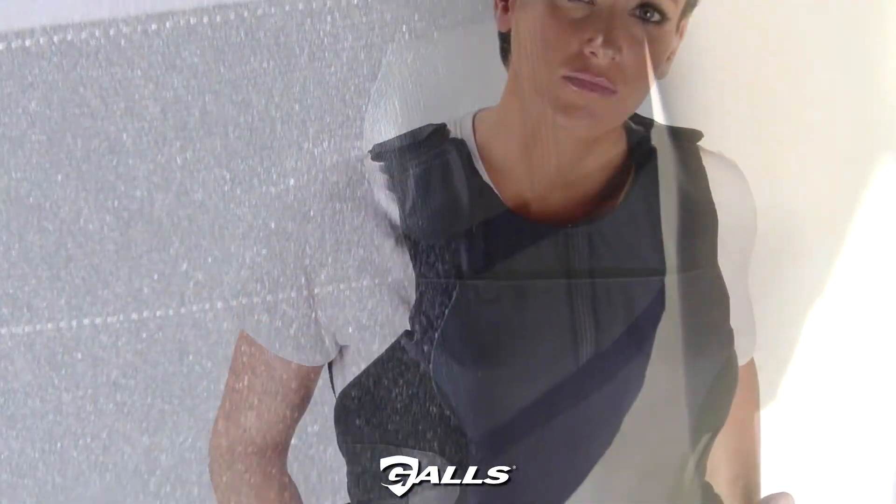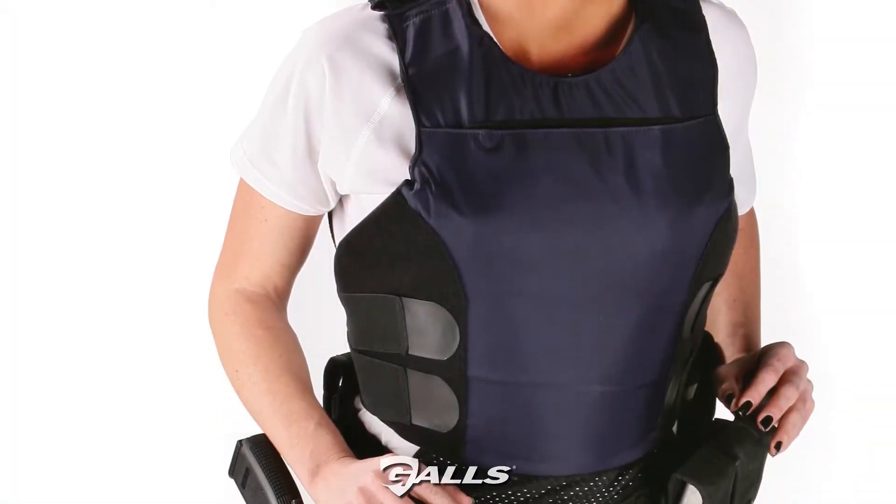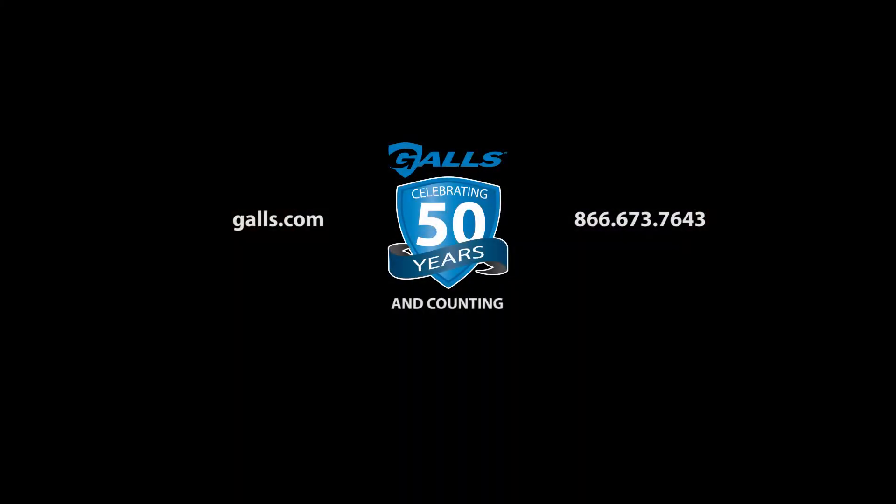The Gauze SE Series Body Armor is made in the USA. Check out Gauze.com for more information.